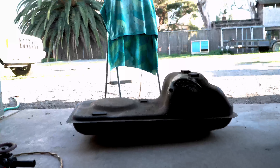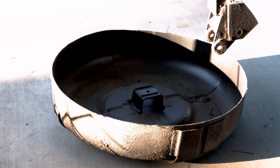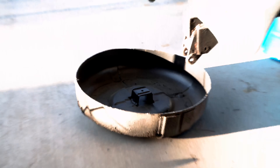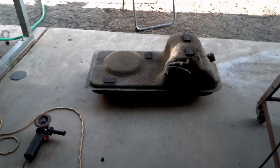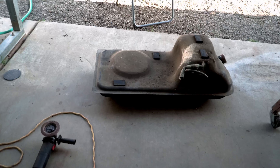Now that the whole compartment is completely cut out, I can make a fuel cell that is much bigger. I'm gonna say it probably gave me like five gallons, six gallons, maybe a little bit more. So that'll just be one solid tank.